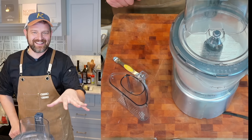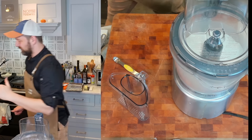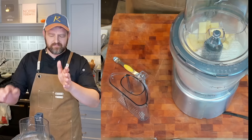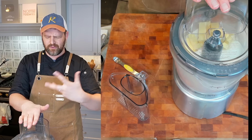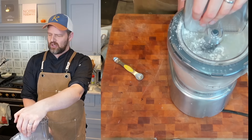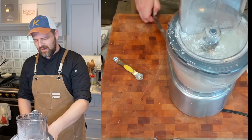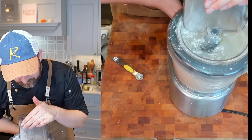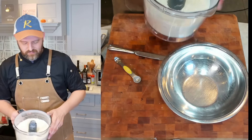Now that the dry ingredients are aerated, let's add the chilled butter — all 12 tablespoons. I'm going to process it until it turns sandy, kind of like a coarse cornmeal. Just a little bit more... I think we're there.